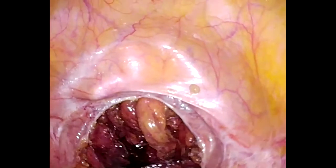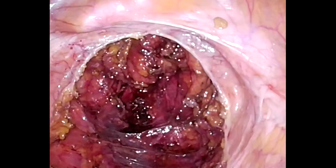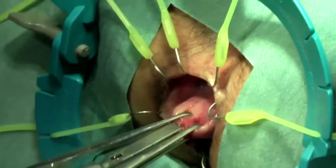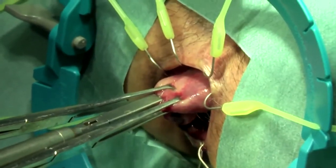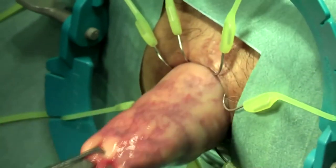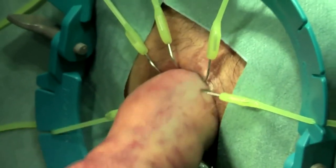Grasping forceps are then inserted from the anus to secure the staple line of the distal rectum safely. Finally, the distal rectum is gradually everted and pulled transanally out of the body.